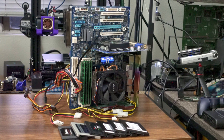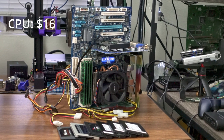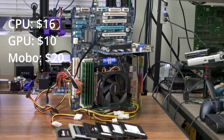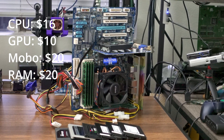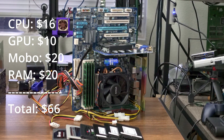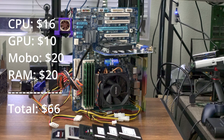The total tally is: CPU $16, GPU $10, motherboard $20, and RAM $20 — definitely overkill. That brings the total system price to just $66, netting this build a ridiculous 340 points from the price alone.